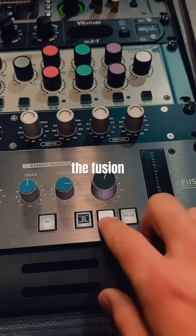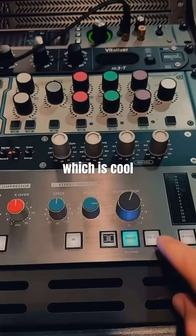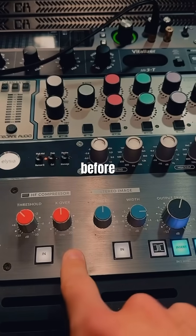This Alixia X filter EQ is inserted into the Fusion, and if I hold the mid-side button down, it'll be in mid-side mode — which is cool.